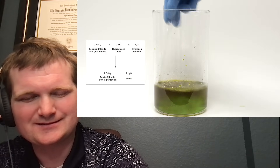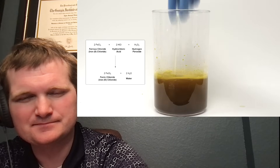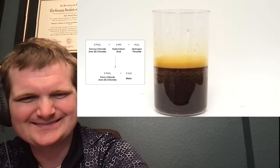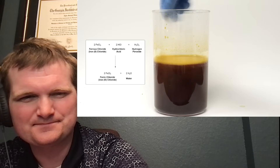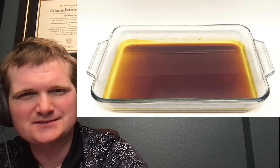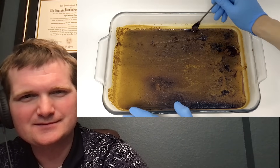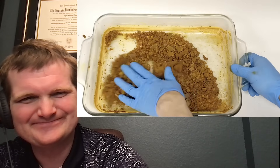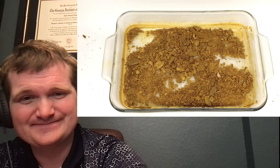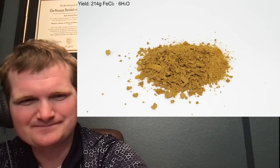This iron-2 chloride was then oxidized to iron-3 chloride using hydrogen peroxide. In theory it's also possible to oxidize it by just bubbling air through it, but that process is kind of slow, and this method is way faster. The moment it was added, a yellowy-brown color appeared, which was the iron-3 chloride. In total, I added 550 ml of the 3% peroxide, mixed it around thoroughly, and then poured it into a large dish. I set up a fan off-screen and let it evaporate for a couple days. Then I started scraping it off the dish, even though it was still a bit wet. In total, the entire drying process took about three days, but that's just because I let it air dry — I could've sped it up quite a bit if I put it in my oven. The final yield was 214 grams of iron-3 chloride hexahydrate, meaning that every iron-3 chloride molecule has six water molecules associated with it.